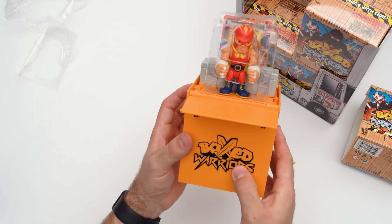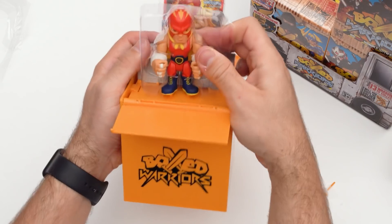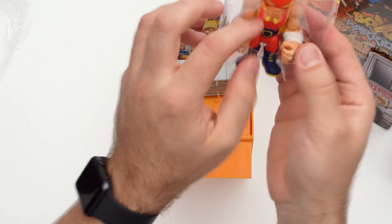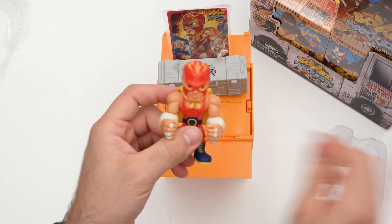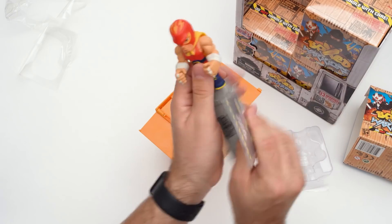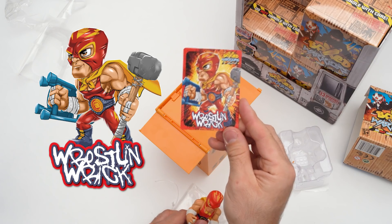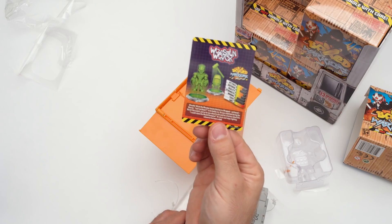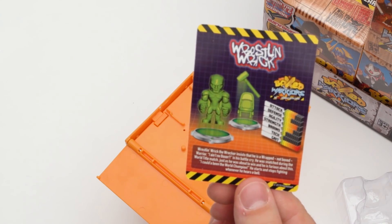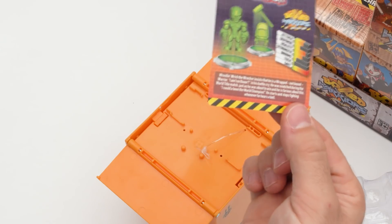Look at this guy too — he looks like some sort of a fighter. Let's free him from his plastic chains. I've quickly cut him loose from his ties. Let's set him free and see all the goodies he has. This is the guy right here, this is our boxed warrior. He's got a card here — it appears that we have Wrestling Rick. He's got some stats on the back too: looks like he is all grit, no tech, his attack is reasonably good, defense not so much, and he's a pretty strong guy.